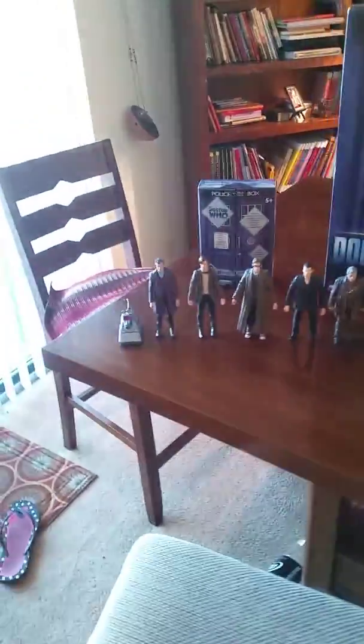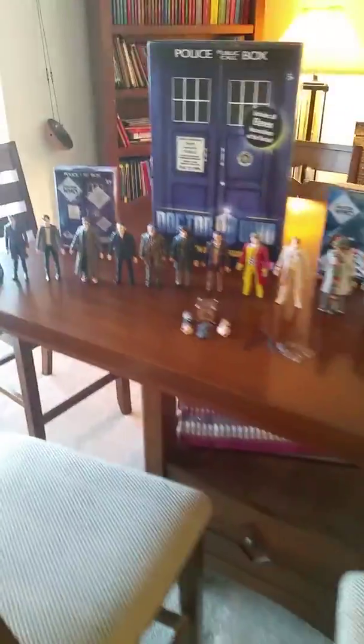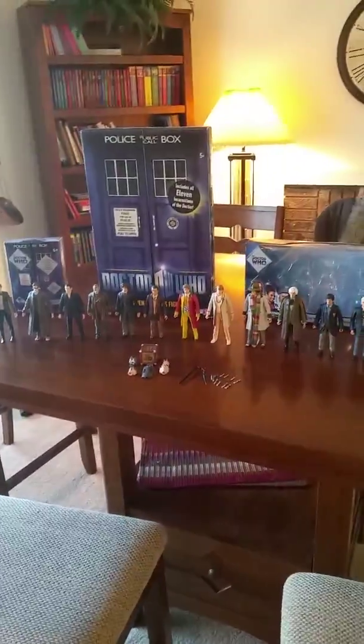I'm very excited — I just got this set and this set today, but I had the companion set and the set with the 11th Doctor a few months ago. So I'm happy. This is the introduction video, so I'm going to post this on YouTube now and then I will post a review. Thanks, bye!